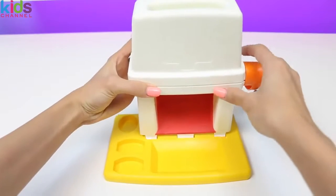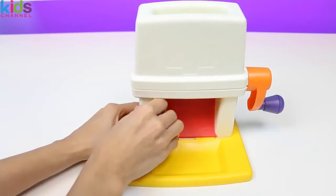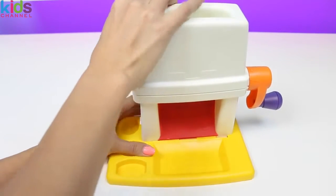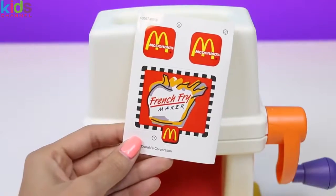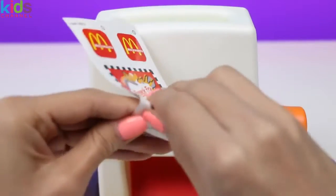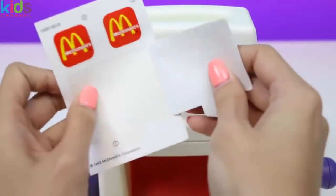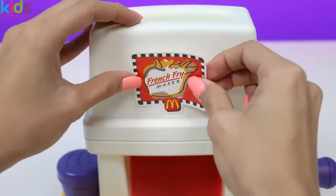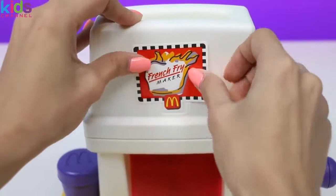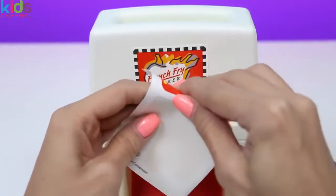Let's start assembling our machine. It's super easy. All we do is snap on the top part and we're pretty much done. And we can't forget about the stickers. The larger sticker goes right in here, and the smaller stickers go in each of the french fry containers.